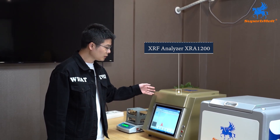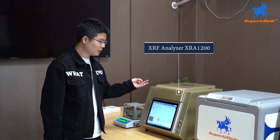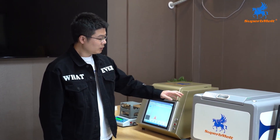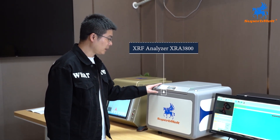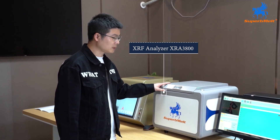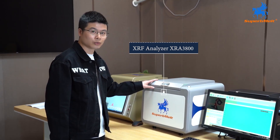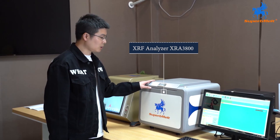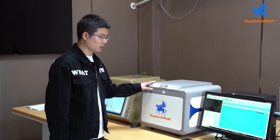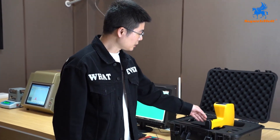With a friendly user interface, the XRA 1200 can accurately analyze the purity of four precious metals: gold, silver, platinum, and palladium. The Superb Melt XRF analyzer XRA 3800 is a rapid and highly accurate machine for metal element analysis. Compared with the XRA 1200, the XRA 3800 can test over 70 metal elements, including gold, silver, platinum, palladium, copper, zinc, and more.